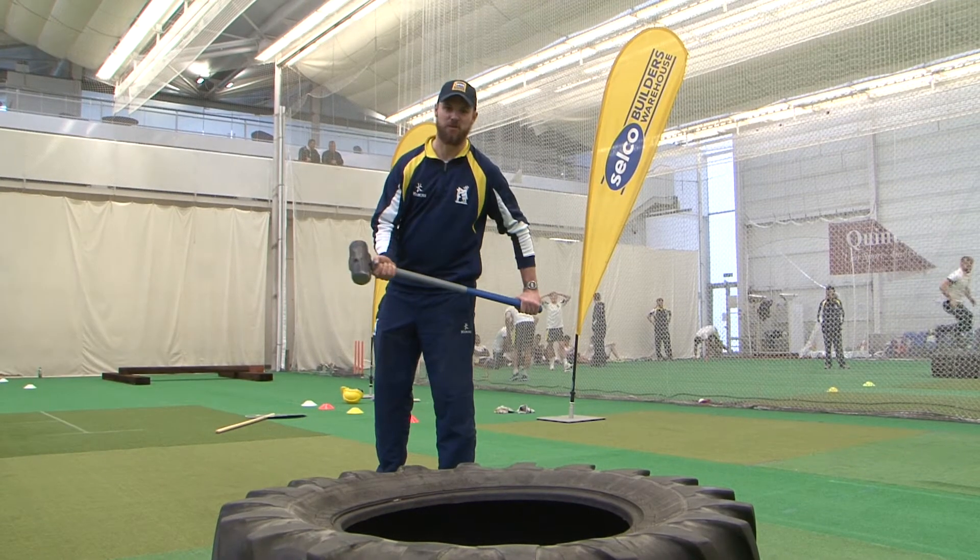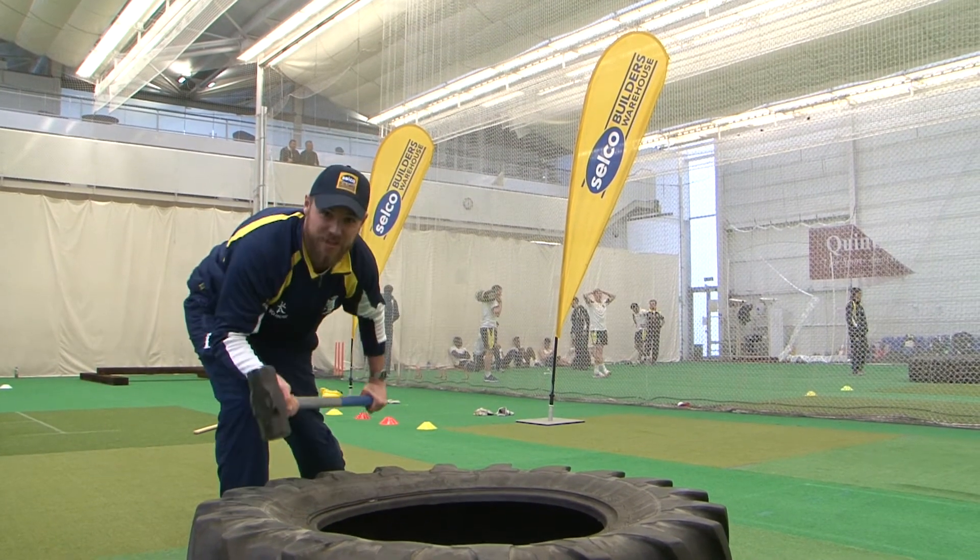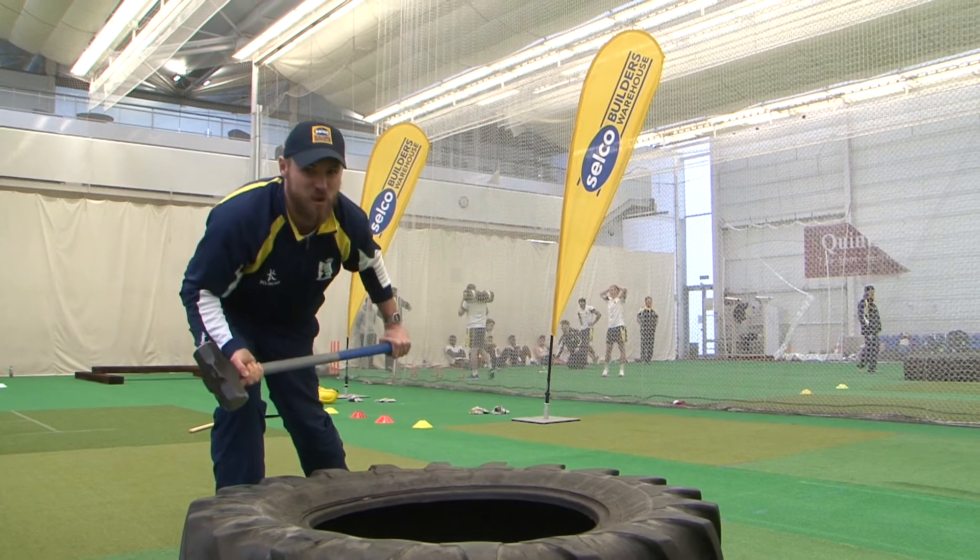What we want to see with the hammer is this — 20 seconds on top.